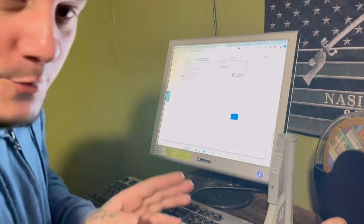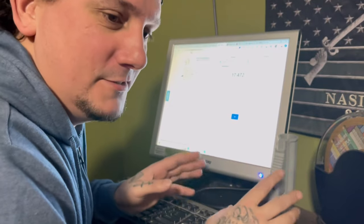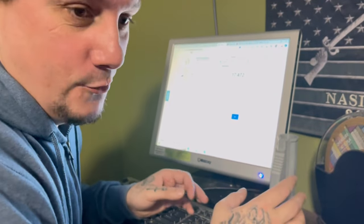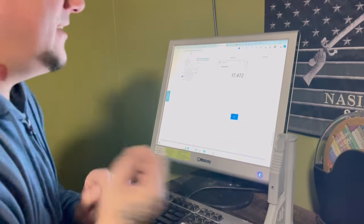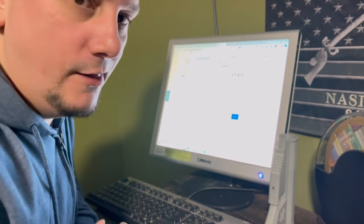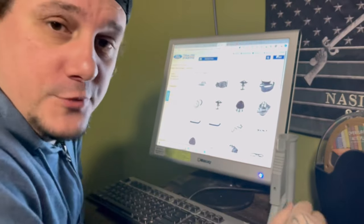So grand total, without paint, without any assembly, without anything — just parts — and that's not even everything, you still need the rivets and all that for the bedsides — I got $17,472. That's just for the exterior.